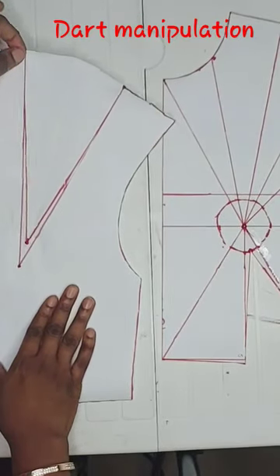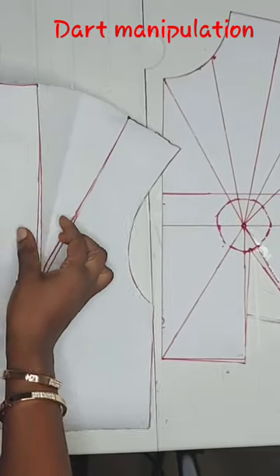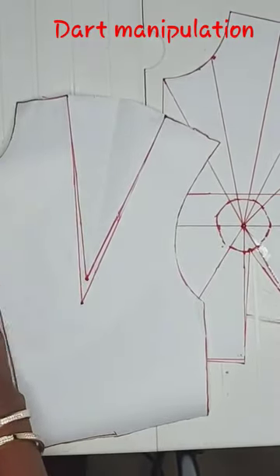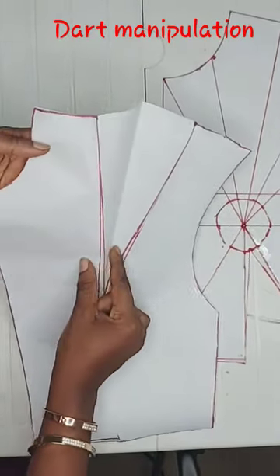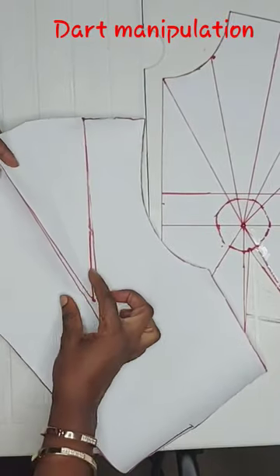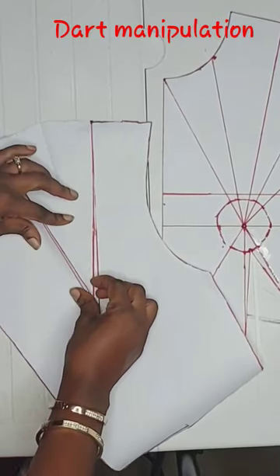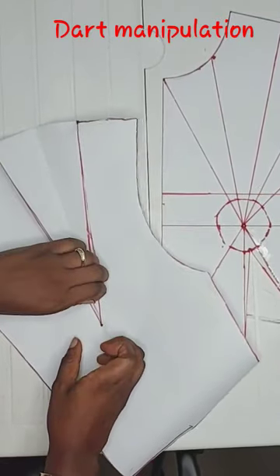When you want to sew the dart or when you want to cut the dart, you fold this side towards the center front. You fold the dart like this. That line — not this line here, but this one here. Fold and stop here.